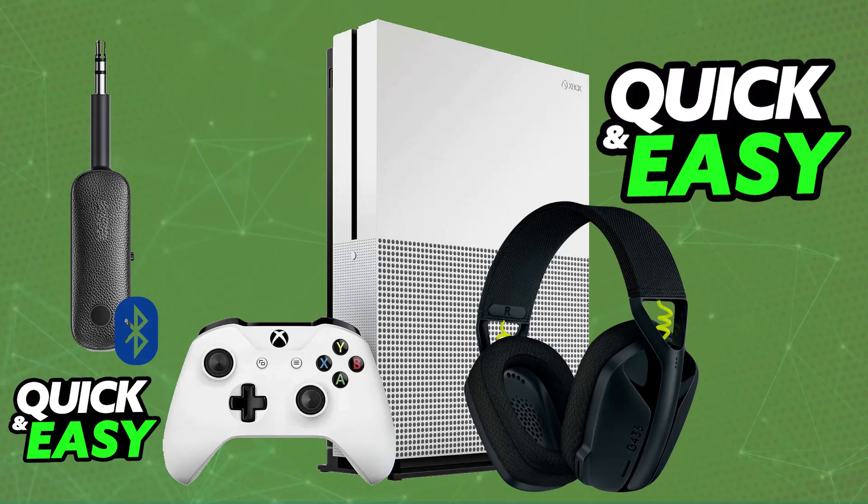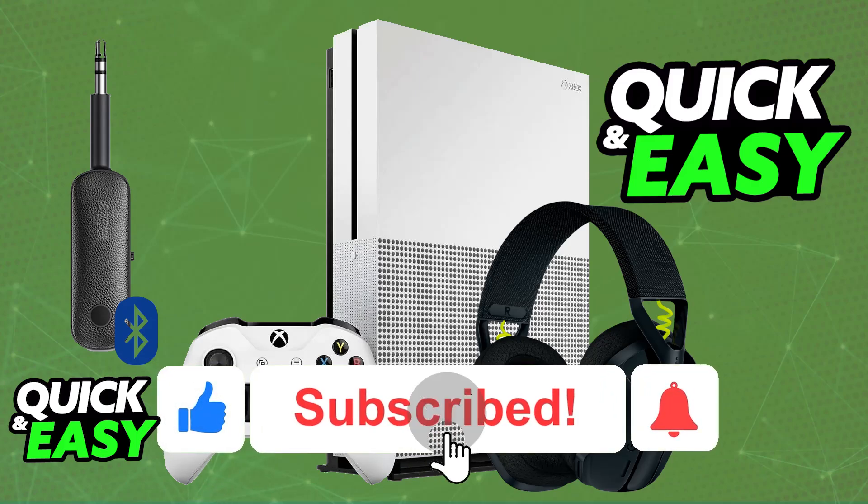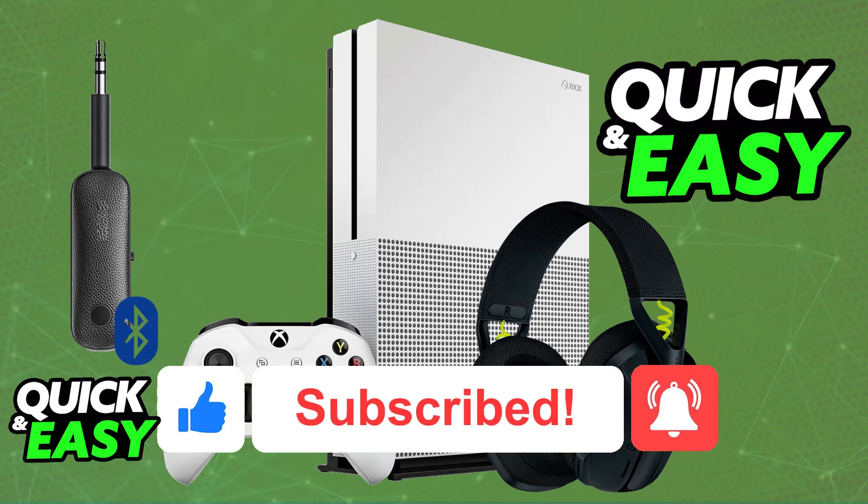I hope I was able to help you on how to connect the Logitech G435 to Xbox One. If this video helped you, please be sure to leave a like and subscribe for more easy tips. Thank you for watching.